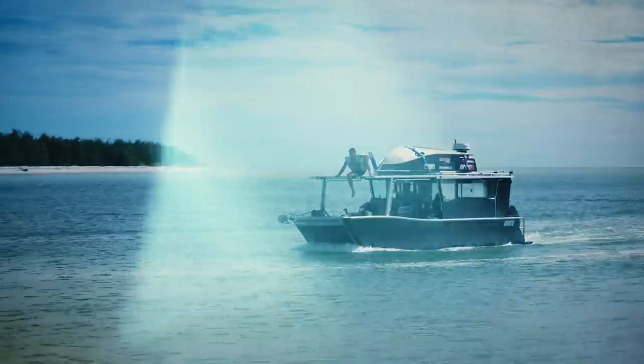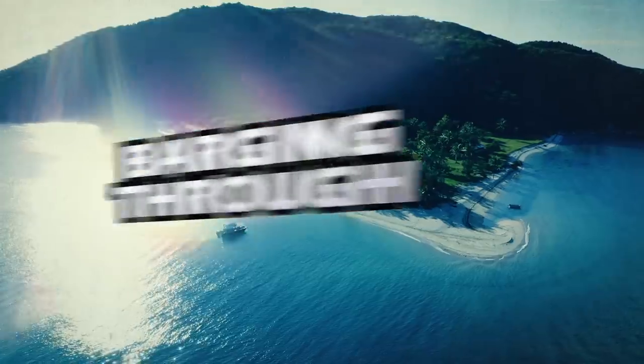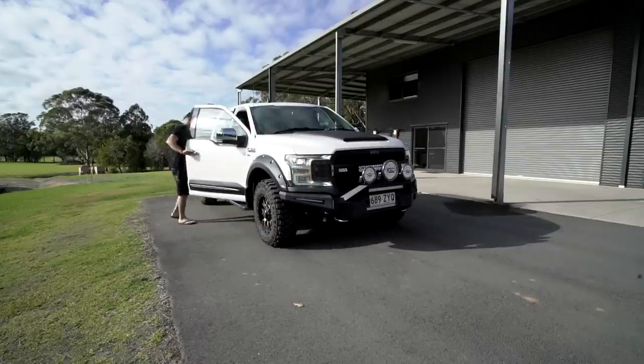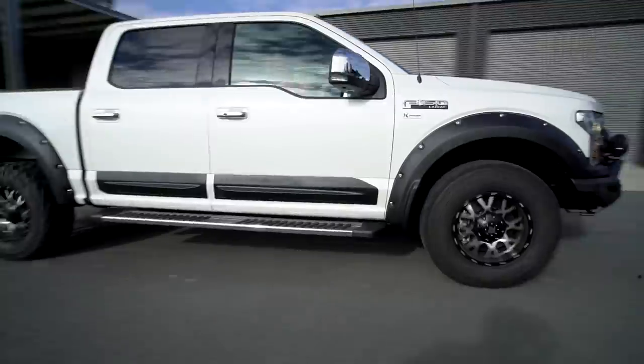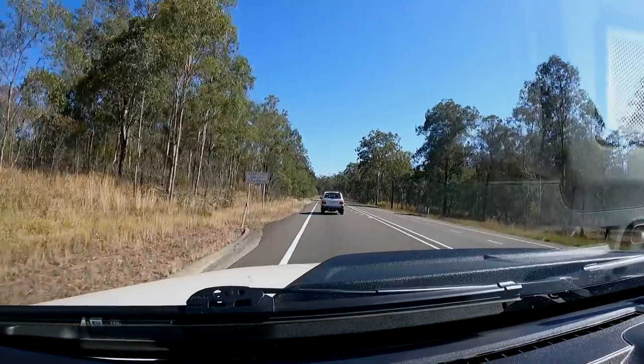Bloody beautiful. Look at that. The monster from the deep. Cheers mate. Cheers buddy. So I showed Simon the plans of the barge and he's taken one look at it and gone — this thing's huge. On paper it looks huge, imagine when you see it in real life. So he's thinking maybe the 150 isn't going to cut it, maybe we need something a lot bigger. And I'm beginning to think the same thing.